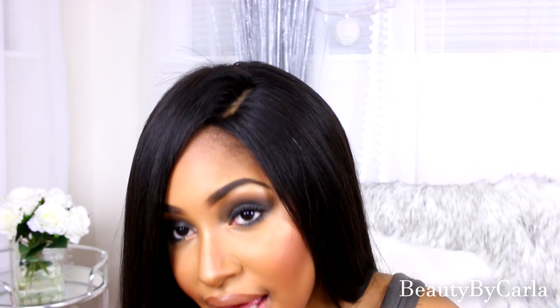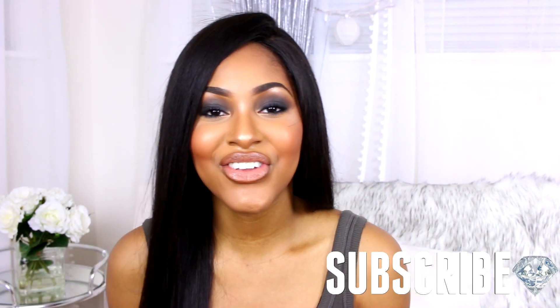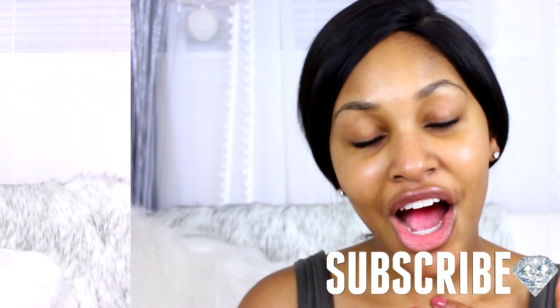Hello everyone, it's Carla Stevanet and today's video is going to be a black smokey eye makeup tutorial. This is really easy to follow for beginners and I try to make it as simple as possible for you guys. Subscribe for more makeup tutorials in the future. Alright, without further ado, let's get into the tutorial.